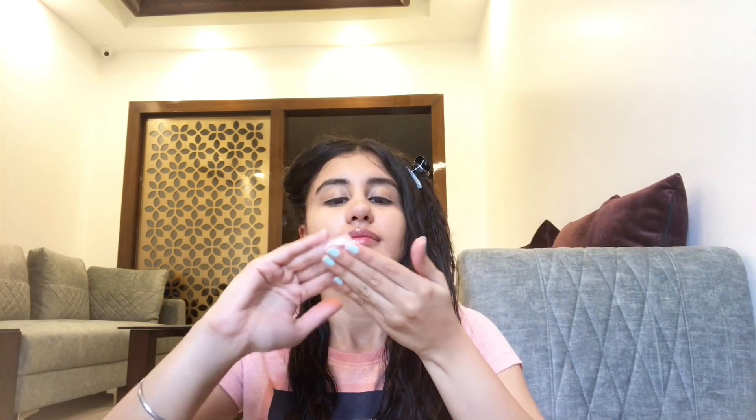I have divided my hair into two halves, and now I will divide each half into four sections so that I can apply the mask properly. I will tie the three sections to the other side, take the mask, and take out the quantity I require.